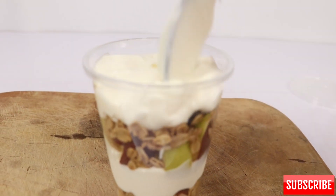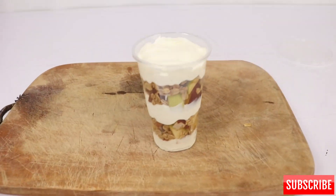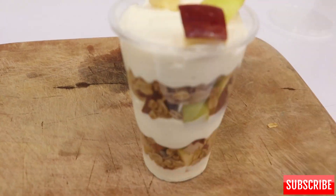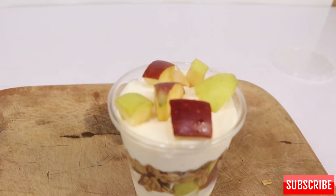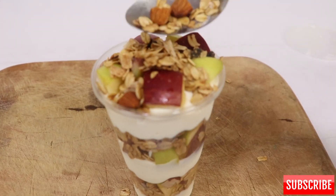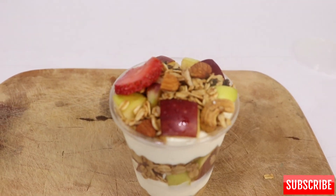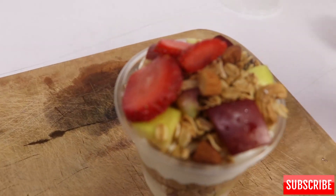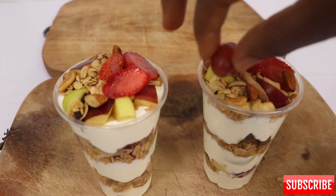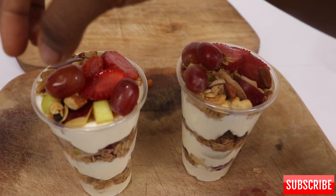Now I do the final arrangement. Please note that I washed my hands and they're very clean — this video is for commercial purposes, but this exact one I ate after making it. We usually use gloves; this is just for the purpose of this video. This is so yummy — the people waiting to eat it know we're going to enjoy it after we're done. This is the end result; hope you like the look!